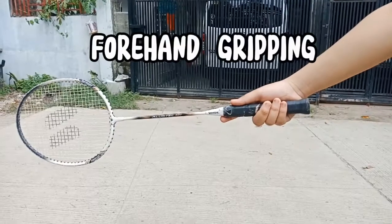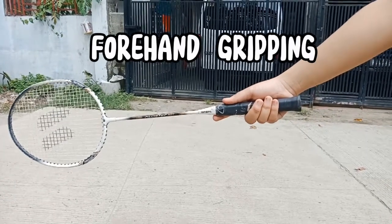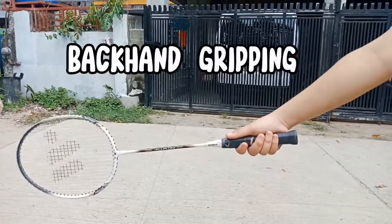Five basic skills of badminton. The first skill is gripping, and there are two types: forehand gripping and backhand gripping.